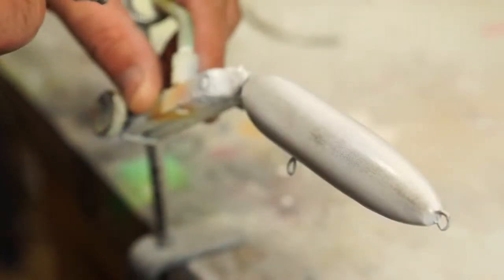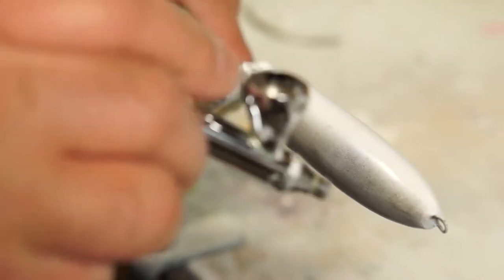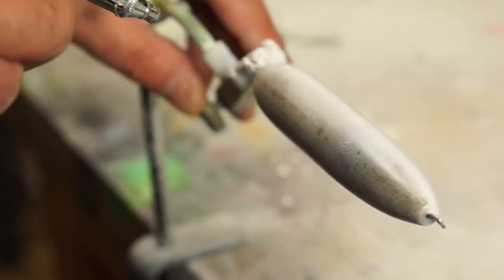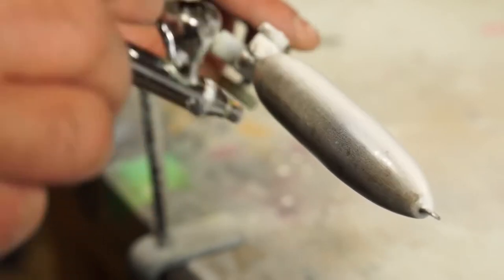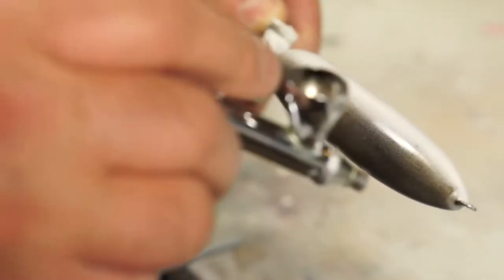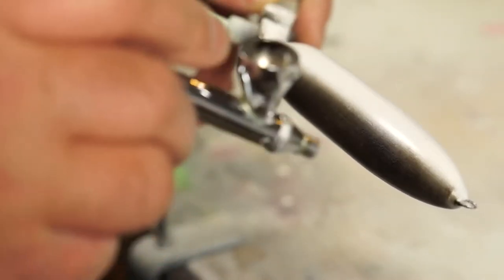I'm really just laying down a light coat — this doesn't have to be anything fancy, it's going to be painted over. At the moment it looks a bit spitty so I might just up the air pressure to about 35 psi. The body's mounted in a fly tying vice so it's easy to turn as I work.